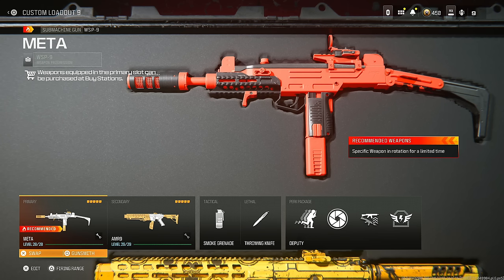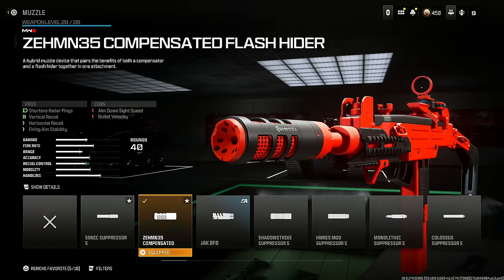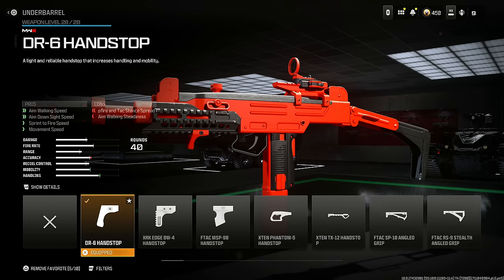Next is the WASP 9 — I absolutely love this SMG and it is a fantastic hybrid I highly recommend. Throw on the Zemin 35 Compensated Flash Hider for shorter radar pings, vertical recoil, horizontal recoil, and firing aim stability at the cost of aim down sight speed and some bullet velocity. I'm not worried about bullet velocity here because it already has high bullet velocity. Put on the DR6 Hand Stop for aim walking speed, aim down sight speed, sprint to fire speed, and movement speed.